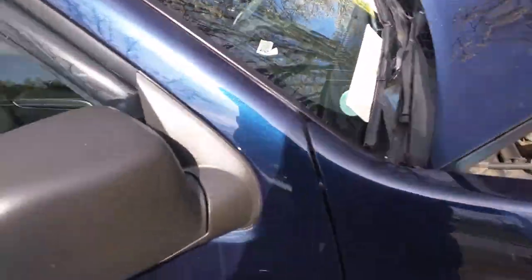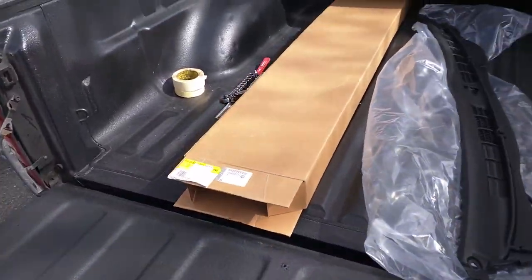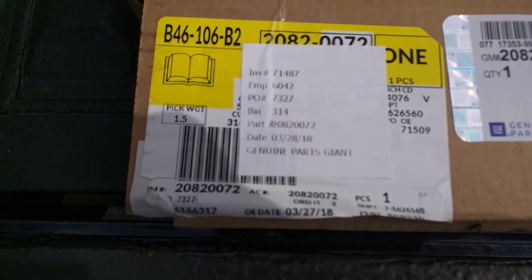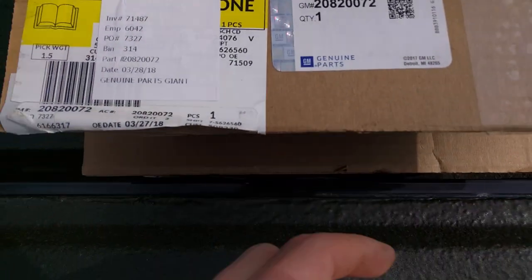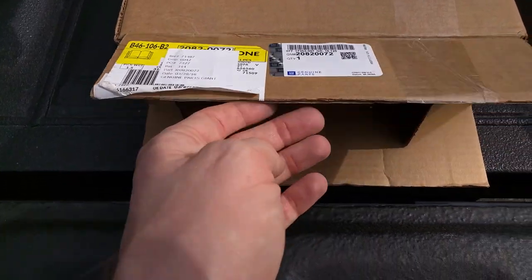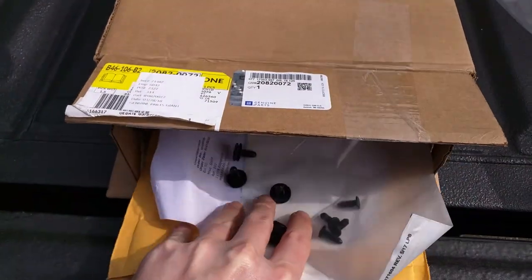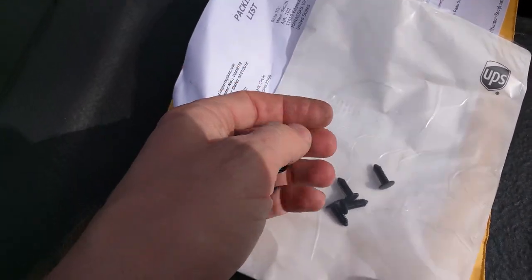My replacement part — I had a hard time finding this part online. The part number is 20820072, that's the GM part number. I ordered this from GM Parts Giant. Rock Auto has it as well, though I think it was just a couple bucks more expensive there. I also got some retaining clips — four big ones and four little ones.